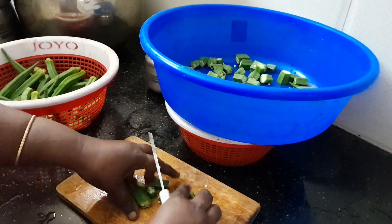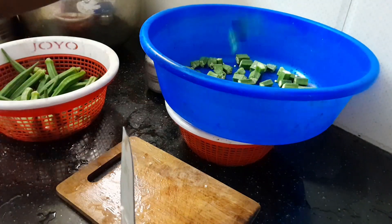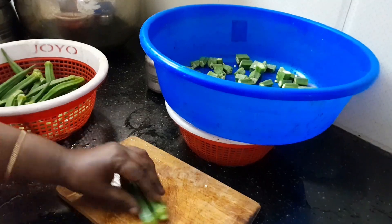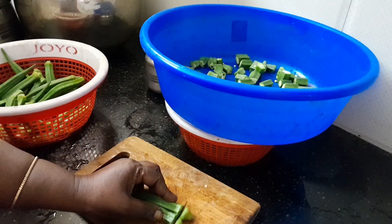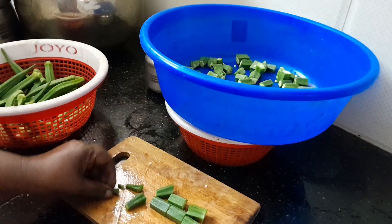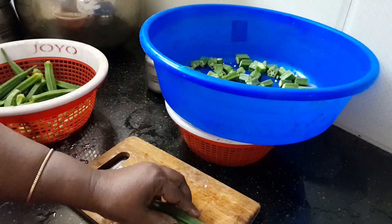Cut up the chicken and put it. If I had a size, cut the chicken in the size. You should cook the chicken. I would like to cut it with my knife.